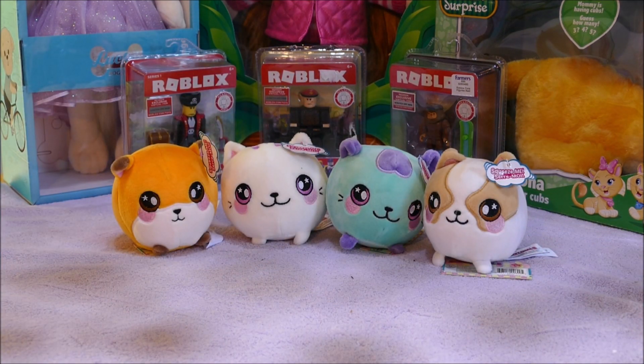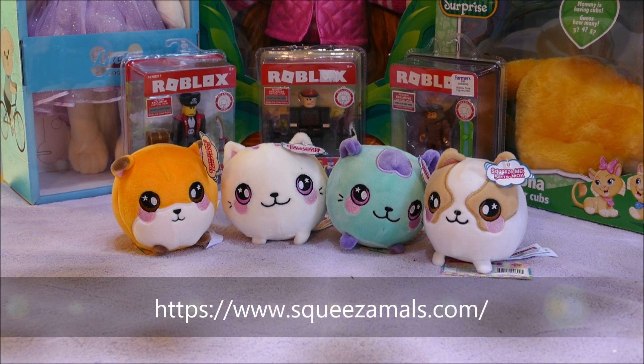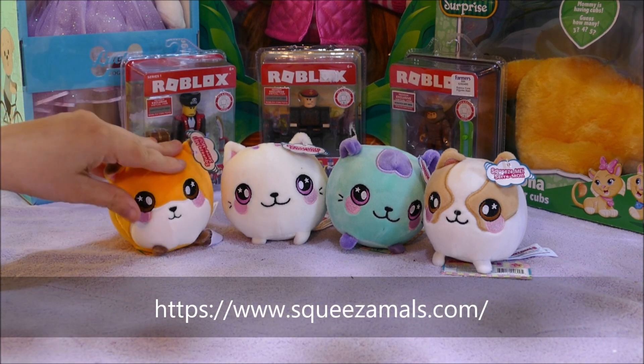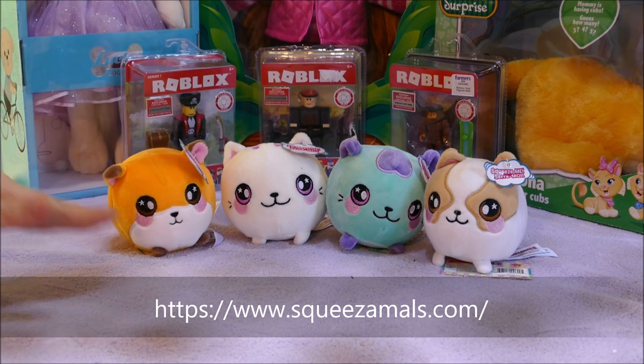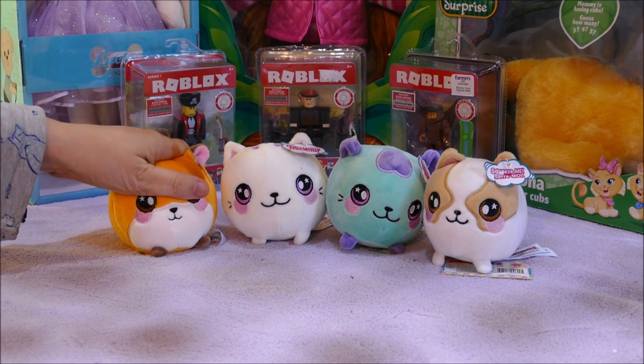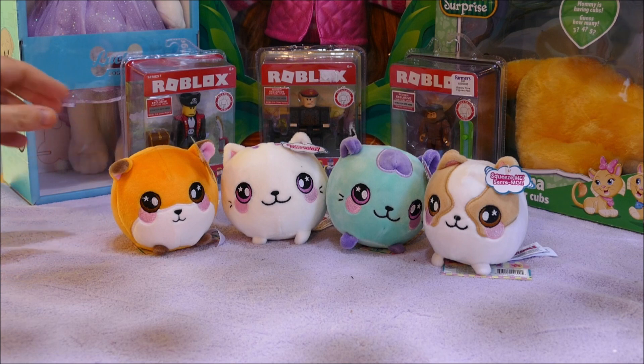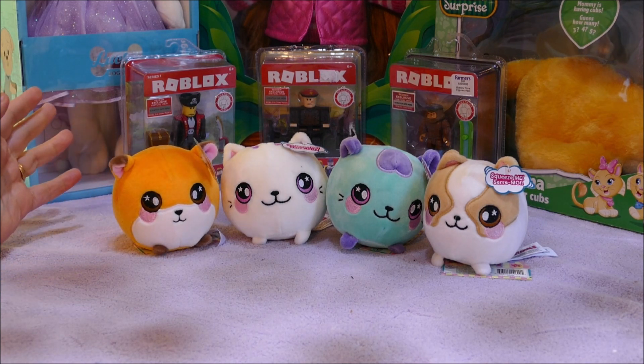I have in front of me four of these Squeezimals. These are squishy soft toys basically — they have the squishy element inside but they are done in a soft toy outer. I have a fox, a dog, and two pussycats. My son chose all four of these because he thought they all look like pussycats, because he loves cats.